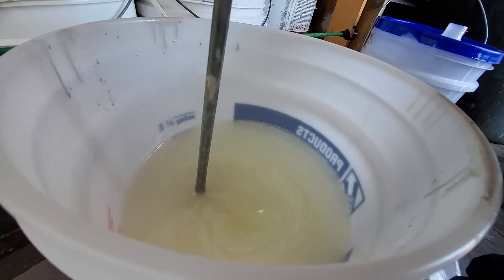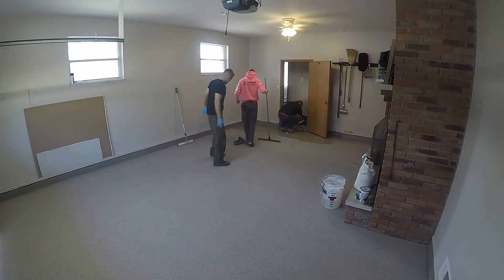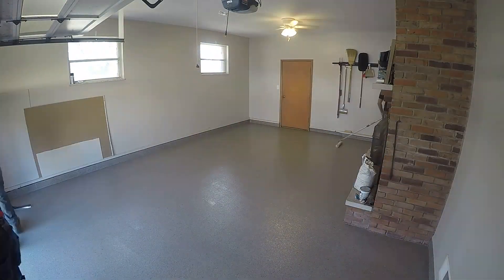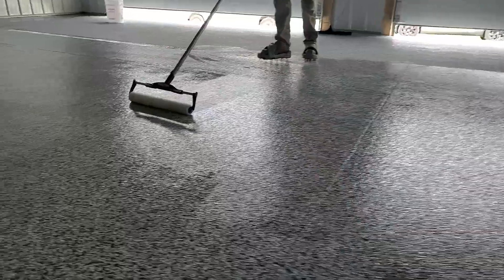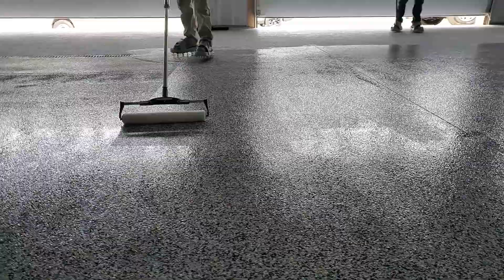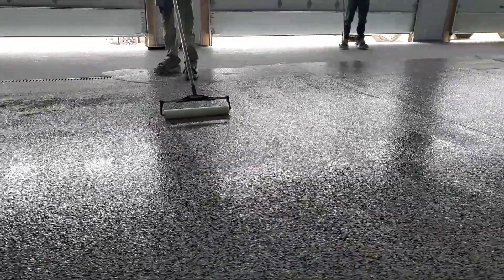We used to use epoxy with the urethane top coat. The whole purpose behind putting the urethane on was to give it more chemical resistance and abrasion resistance — just help it wear better overall. It also acted as a layer of sunscreen to help protect the epoxy from the sun and UV rays.